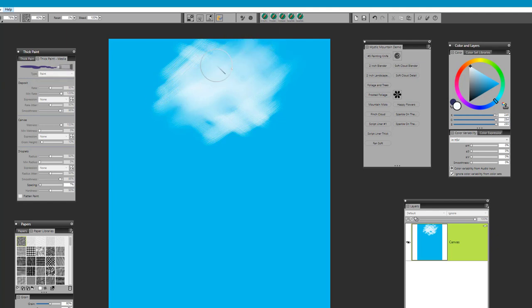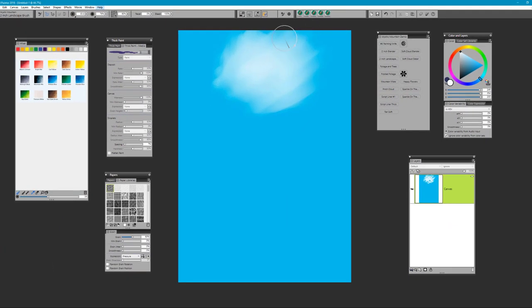Set the reset to zero percent if you use the 2-inch landscape brush, and begin by sweeping up — very similar to what we did in Mystic Mountains with the clouds — to create that very ethereal look. Just start at the bottom and let the colors mix together until you have a nice soft area, a nice cloud or area of light created there, and just continue to stroke in until you feel you have what you like.